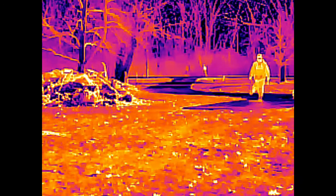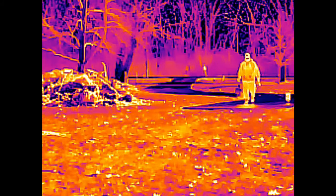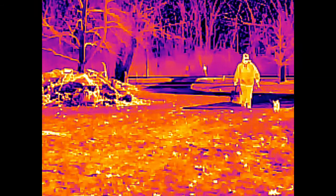So there it is, guys — the Mile-C Thermal Imaging Camera. Thanks for watching.